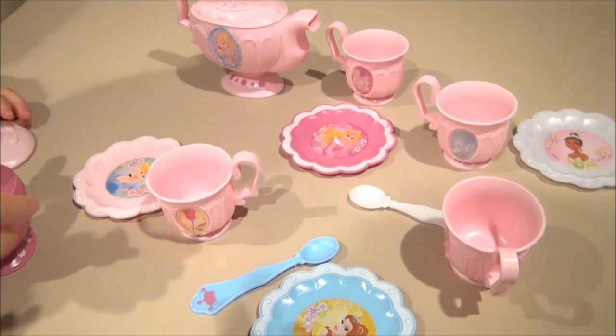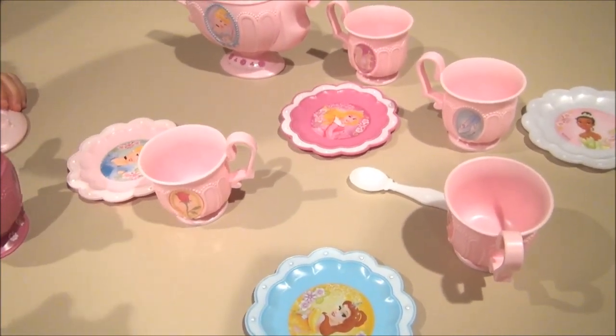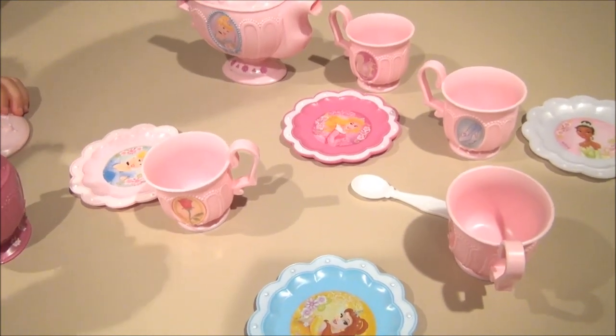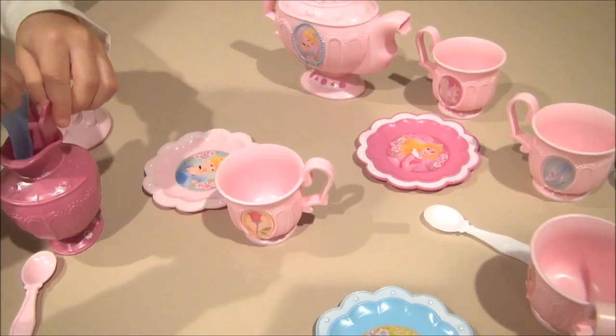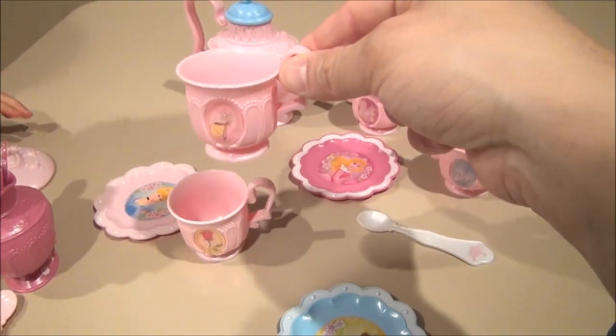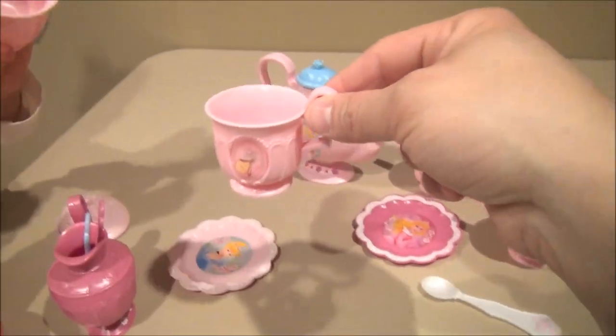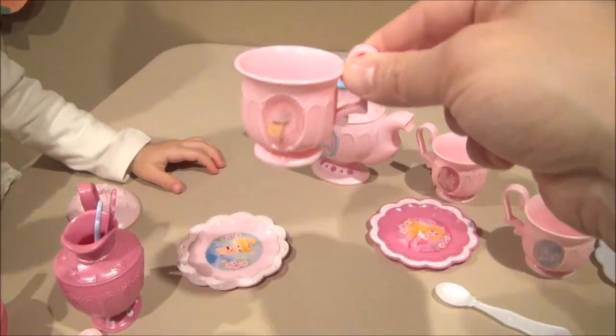This has been the Disney Princess Tea Party play set. I'm gonna get me some sweet and low — maybe some Equal — and we're gonna have ourselves some tea. I hope you guys enjoyed! I'm gonna enjoy my tea with my niece. You wanna clink cups? Here we go, ready — salute! Thank you!